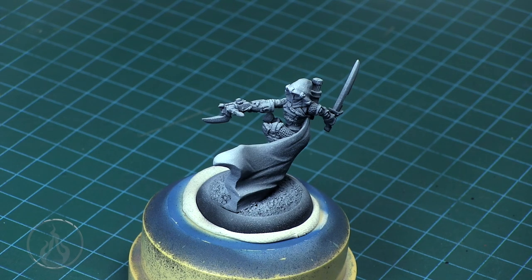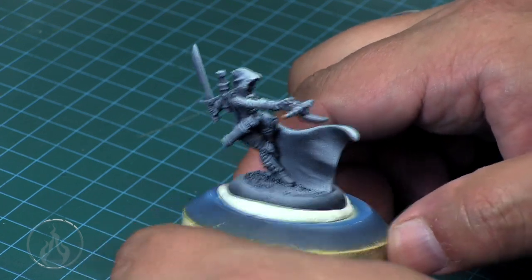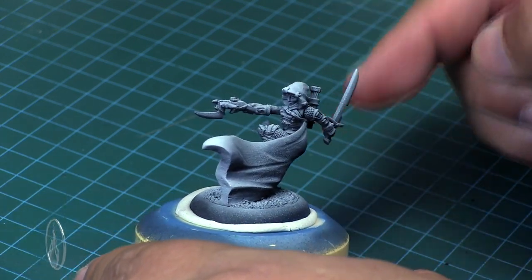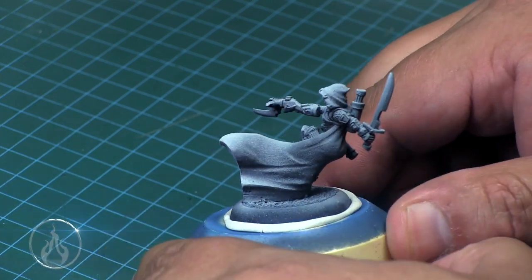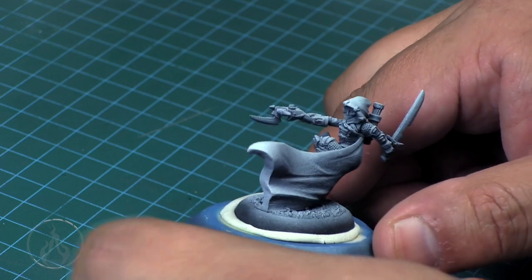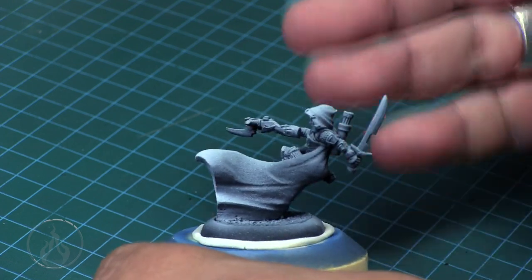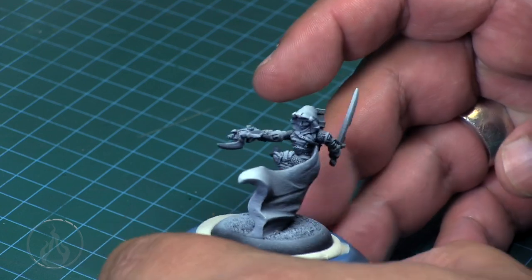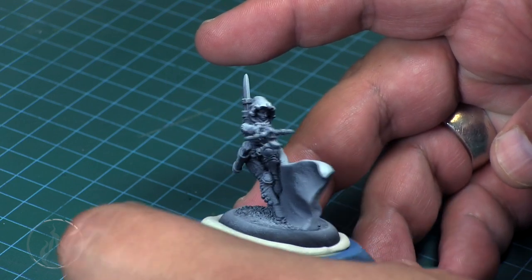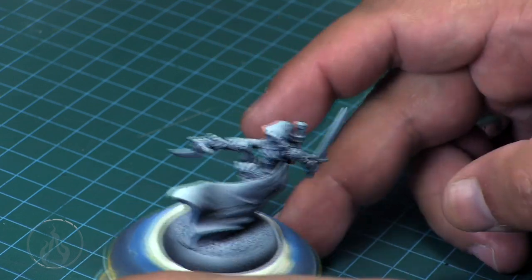Hi there, Chris here. This is a continuation of my previous pre-shading efforts. I'm going to quickly show you what I went through to get this Iris model from War Machine up to a tabletop standard. You can see the paint is still a little spotty and didn't go on quite as nicely as I wanted, but it works. We're not entering this into any competitions, we just wanted a nice tabletop result.